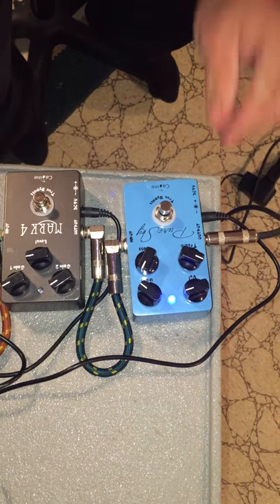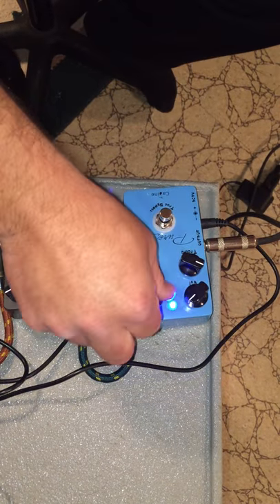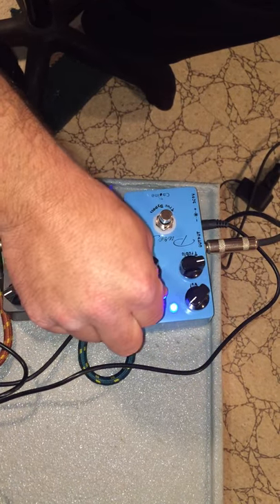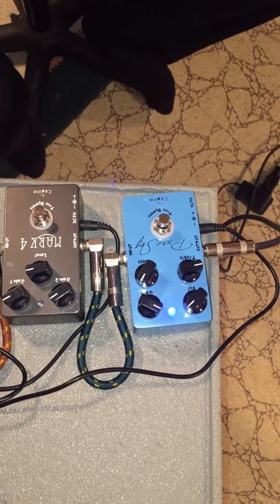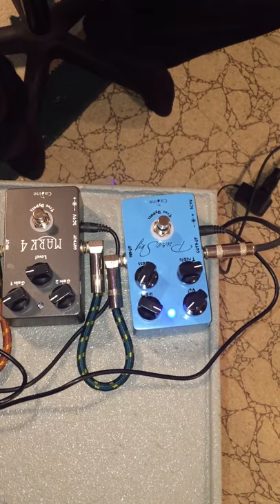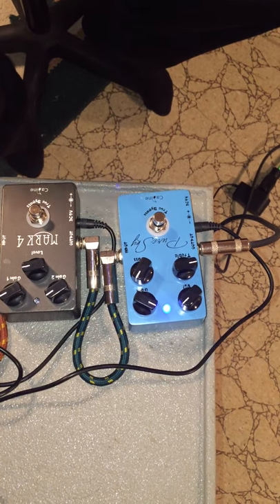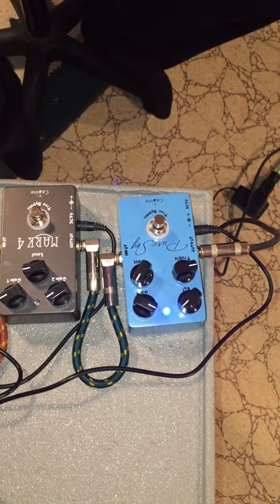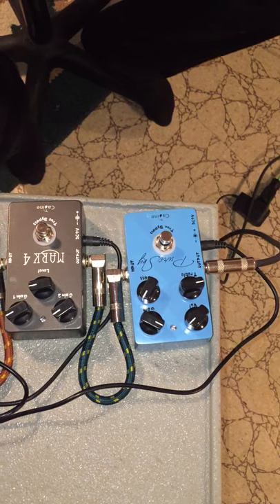You can kind of back it off a little bit, take that gain off, make it a little smoother. It's more of the bluesy tone I'll use it for. It even has a little slap back in it there — you can hear that. So there's that pedal. Great pedal, easy to dial in.